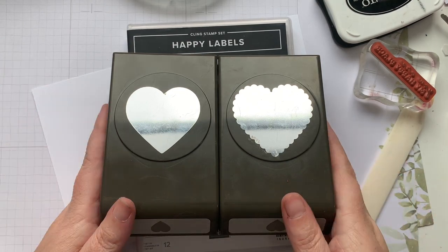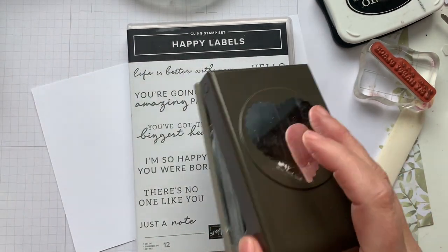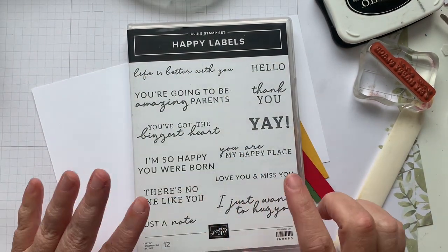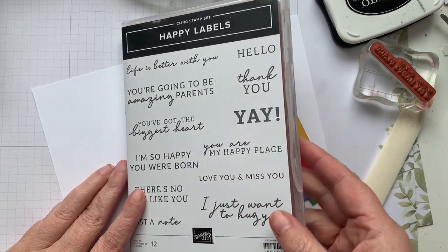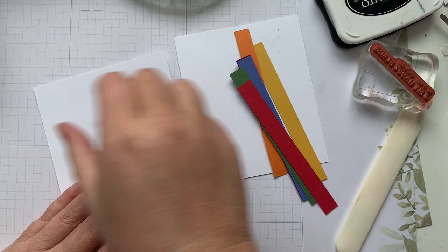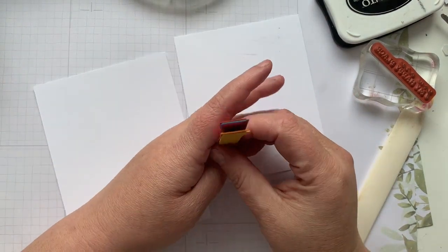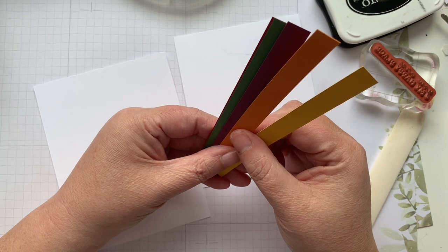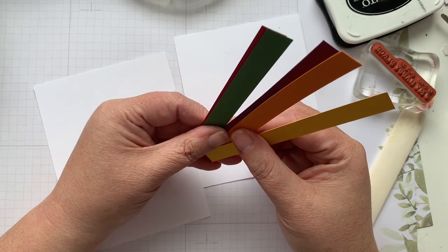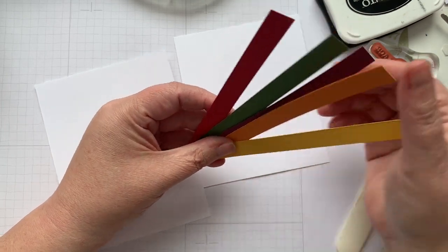So I'm using the double heart punch — put this off to the side so that we can work. Happy Labels — I'm using You Are My Happy Place today. We've got some strips of cardstock: I'm using Real Red, Pumpkin Pie, Crushed Curry, Garden Green, and Work It Oasis, which is one of the 2022-24 in colors.